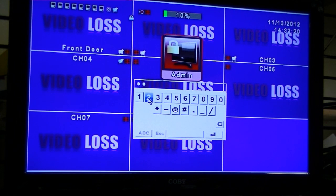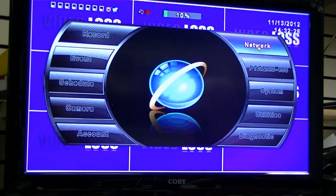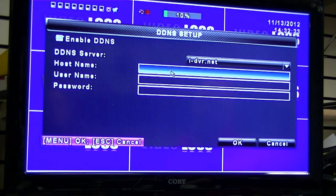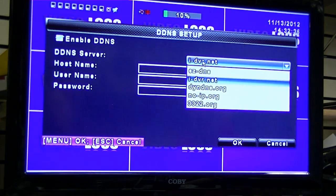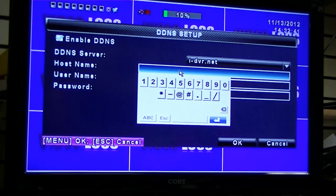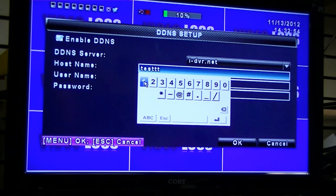Enter in the default username and password: the username is admin, the password is 123456. Click the Enter button. Go into Network and DDNS Setup. Make sure the top left box is checked to enable DDNS. Choose i-dvr.net as your DDNS server. The host name is going to be the DDNS name that you created online.